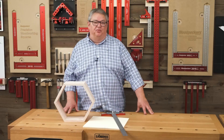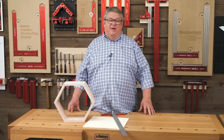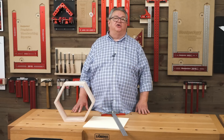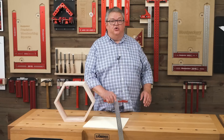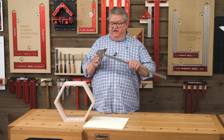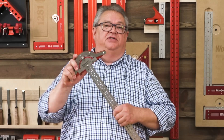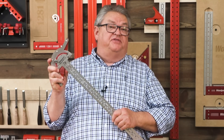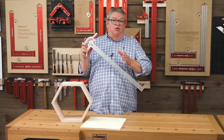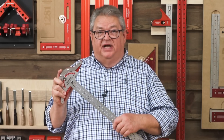Hello again everyone and welcome to another edition of Woodpecker's Deep Dive. My name is Jeff Ferris. Welcome to the shop. Today we're going to take a closer look at Woodpecker's new Posi-Lock T-Square. It is a very cool T-Square because the angle is adjustable with positive stops at every five degrees. We're going to look at how it helps us with layout of angled plywood projects.